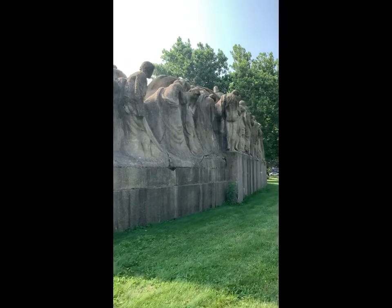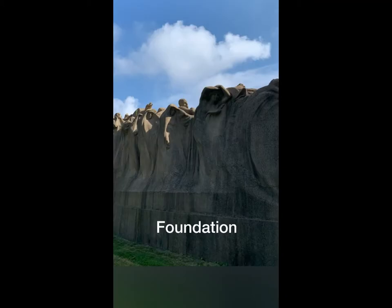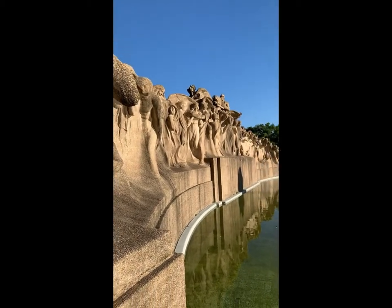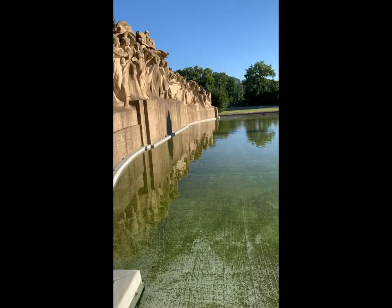I once read that Fountain of Time was created like a house, with a foundation, a first floor, and a rooftop or walkway, the latter of which was supposed to offer access to future artists who would help maintain and restore it.